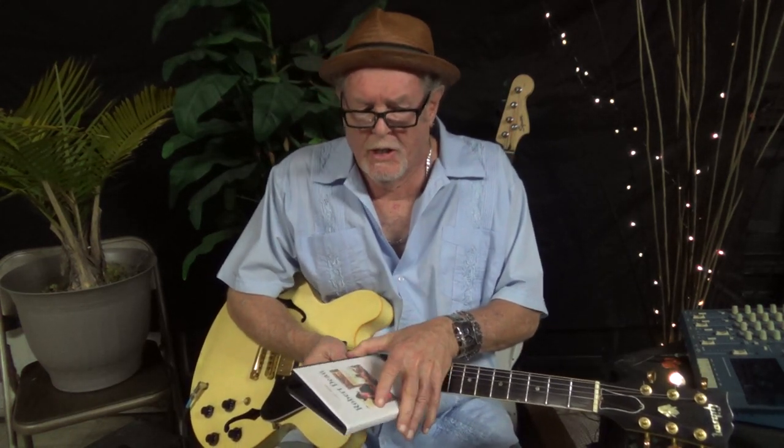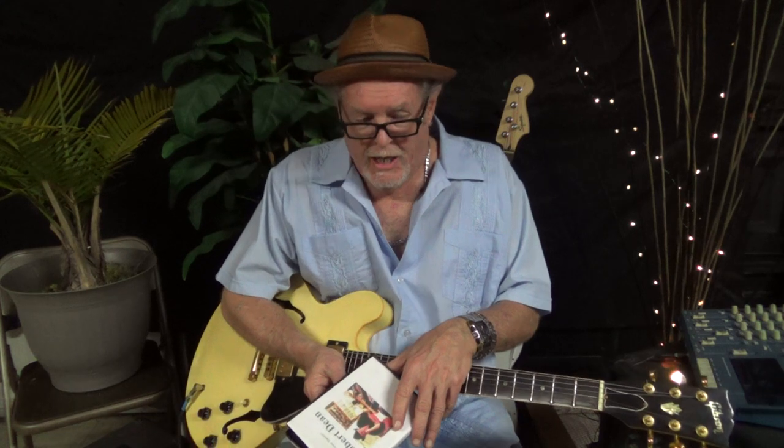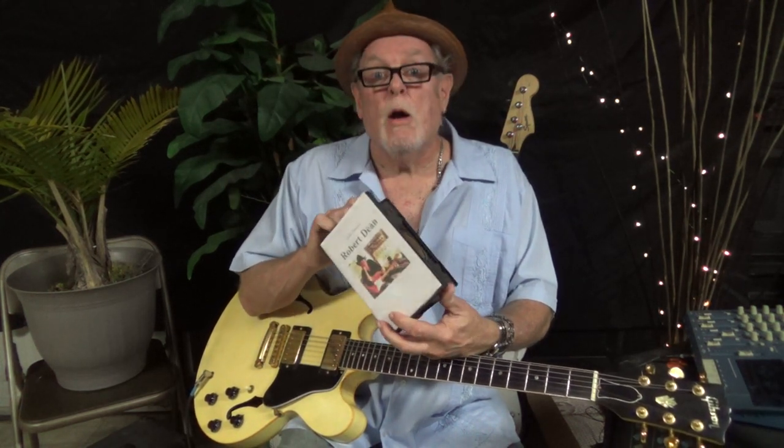I show you the changes, I show you the timing, the solos, slow blues, fast blues, jump blues, major keys, minor keys, intros, endings. I've got bass lines — screaming bass lines on the DVD. We learn songs, and it's an hour long DVD. If you want it, you need to email me at robertdeanblues at sbcglobal.net.